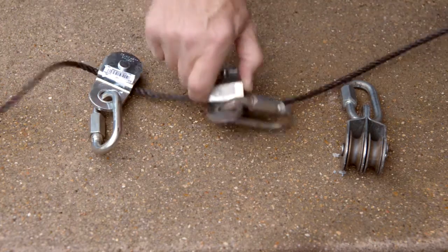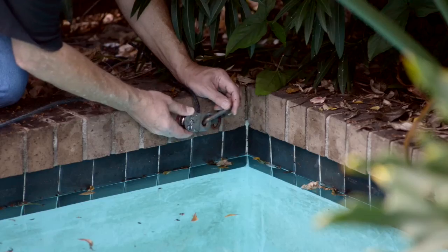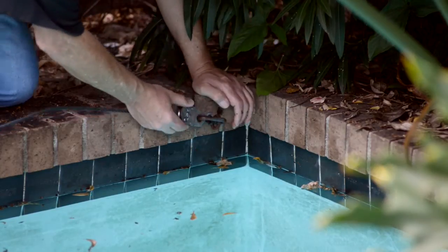I thread up the rope through three of the pulleys. One of the pulleys acts as a shuttle to pull the ropes through the other two pulleys. The remaining two pulleys are installed at the deep end of the pool to assist in pulling the cover back onto the pool.